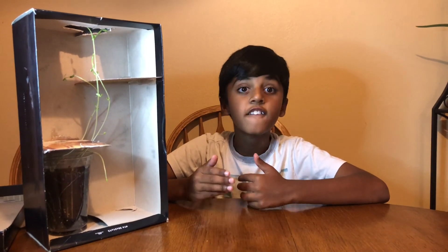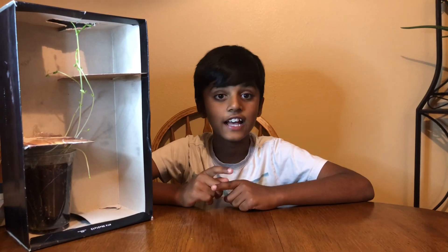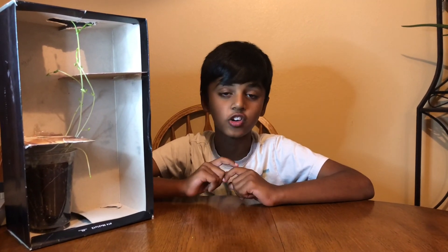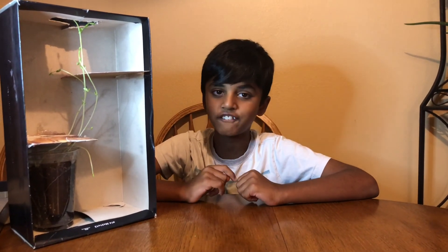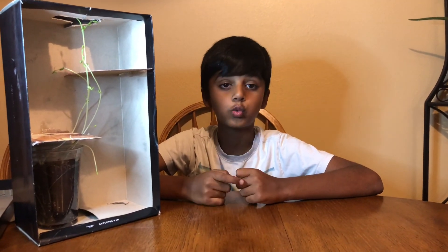That's called phototropism. I hope you like this fun experiment. Make sure to like, share, and subscribe to Science for Kids. Remember, science today is technology tomorrow, so let's learn science in a fun way — and the best way to learn science in a fun way is watching our videos!